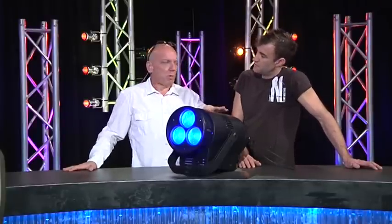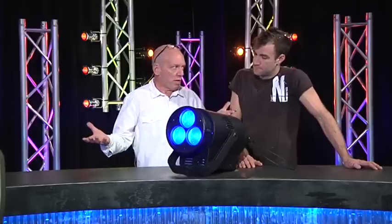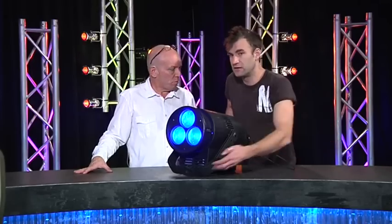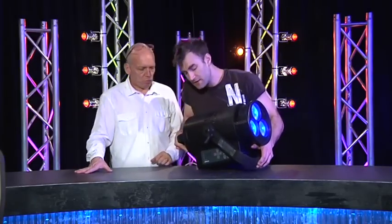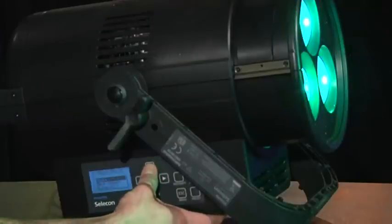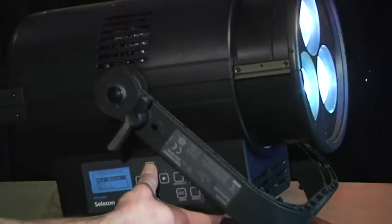That focus — or beam spread — how do we operate it? You can do it remotely via DMX, or you can do it on the side. There's a really good little control panel here which gives you lots of options. You've got lots of preset color options, and you can manually get in and adjust the focus really quickly. It's quite easy to operate.